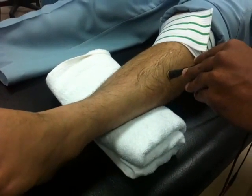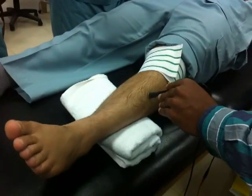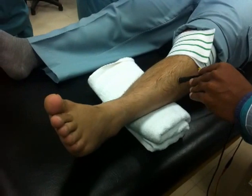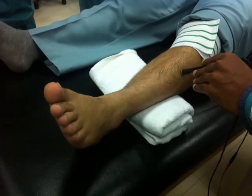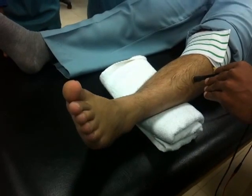You can see some extension of the ankle also - dorsiflexion of ankle. It helps there also. OK. Now more.